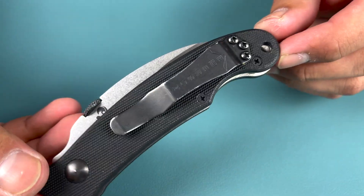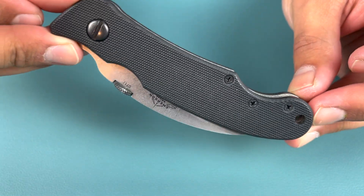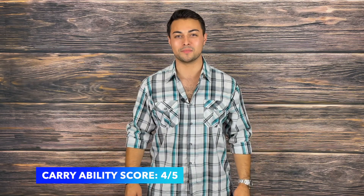Not being able to switch the clip onto the other side of the handle and missing the Emerson Wave feature certainly ding it on carryability. However, it's lightweight, effective, concealable, and easy to carry overall. The Alvea scores four out of five on carryability.